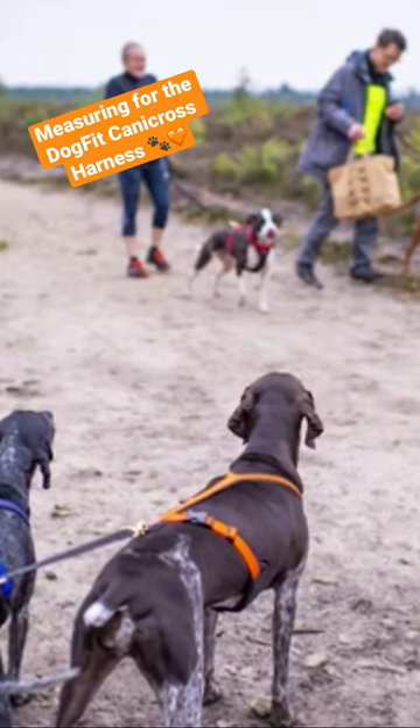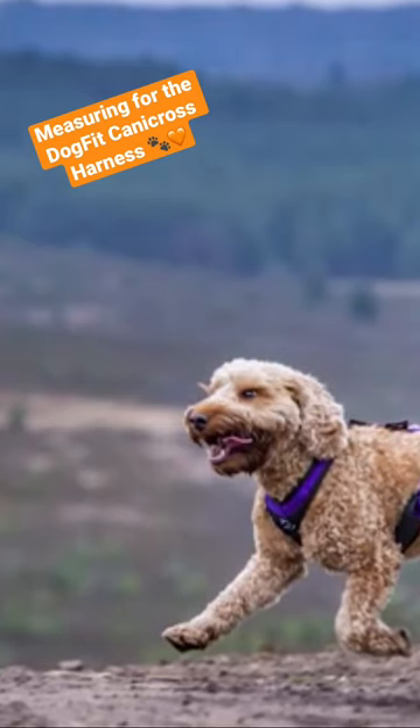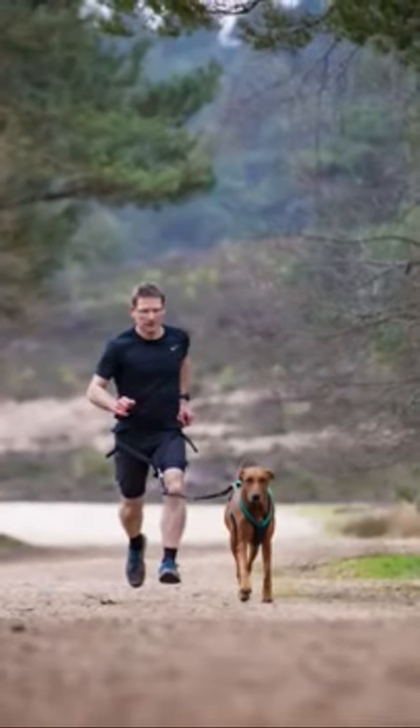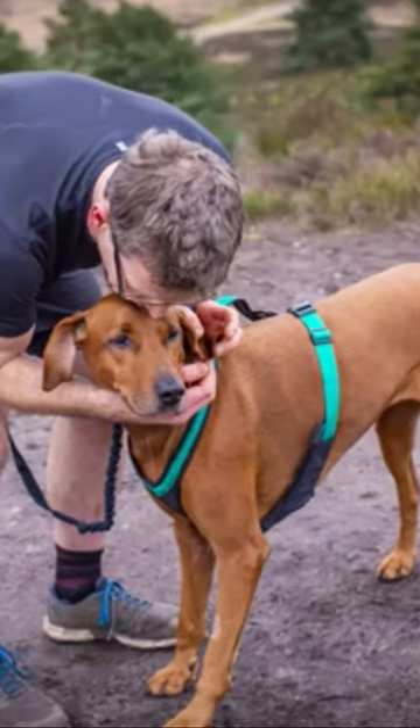It's very popular amongst canicrossers. It's incredibly easy to fit, very comfortable for your dog and comes in a choice of colours. It's important of course to make sure that you get the correct fit and it's comfortable for your dog. In this video we're going to show you how to measure and fit the harness correctly.